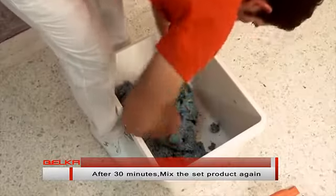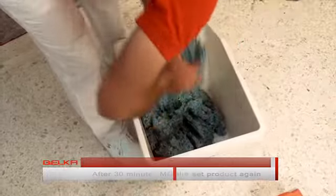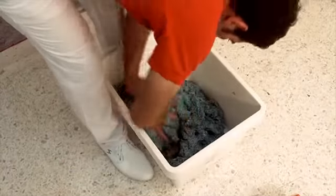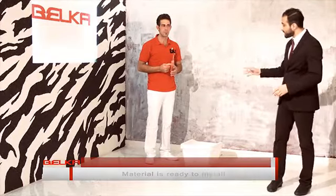After 30 minutes, mix the set product again. Our material is ready — did you see how easy that is? Now we're going to apply it on the wall.